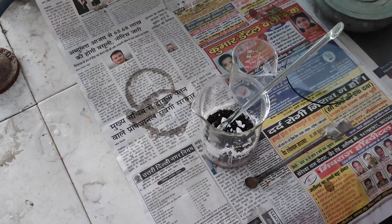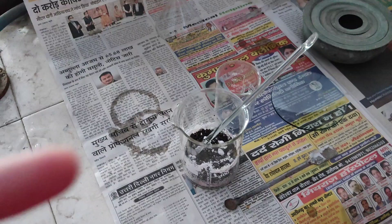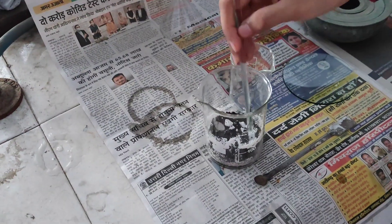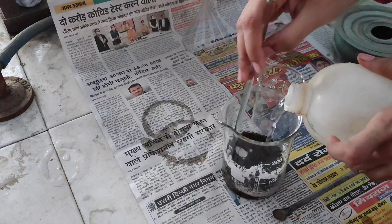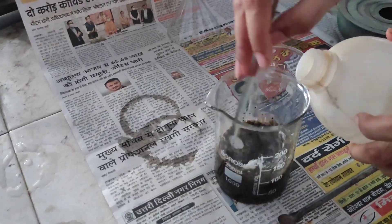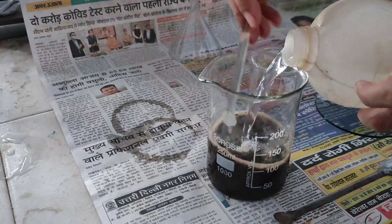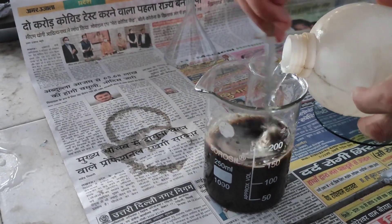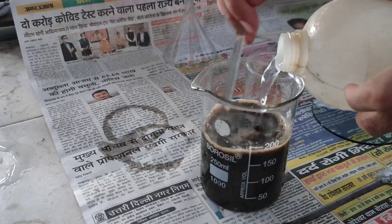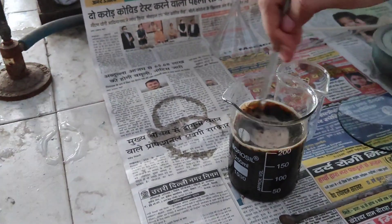Mix both very well. After mixing the tea with the sodium carbonate, add distilled water. We add 200 ml of distilled water into the beaker and mix it well.